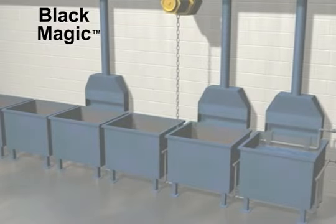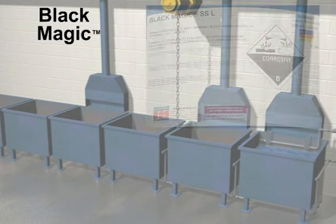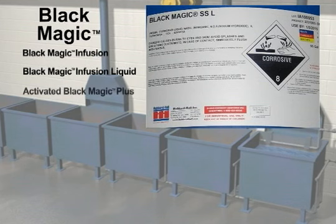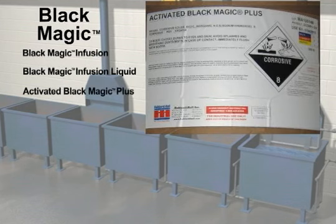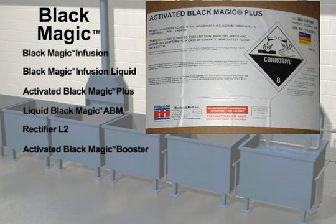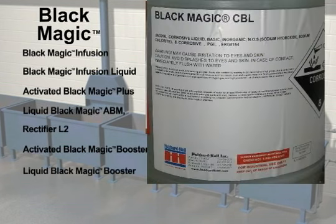Hubbard Hall offers several Blackmagic products for the oxide process, including Blackmagic Infusion, Blackmagic Infusion Liquid, Activated Blackmagic Plus, Liquid Blackmagic ABM, Rectifier L2, Activated Blackmagic Booster, and Liquid Blackmagic Booster.